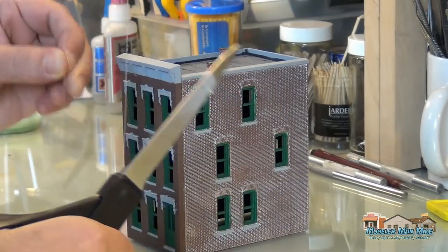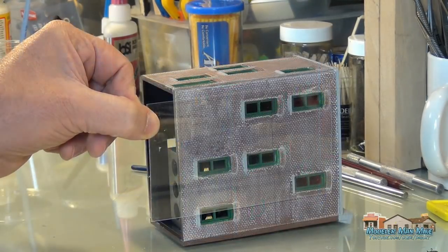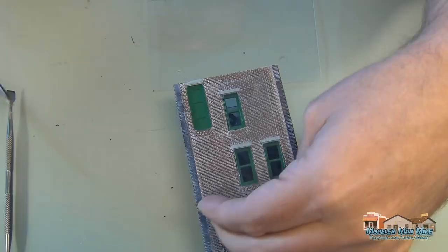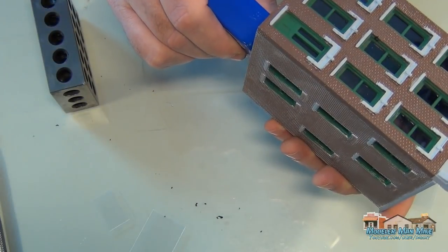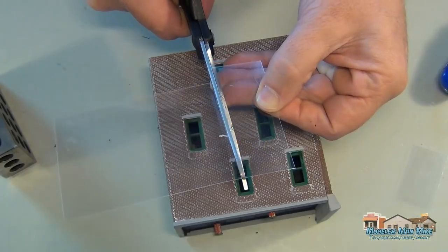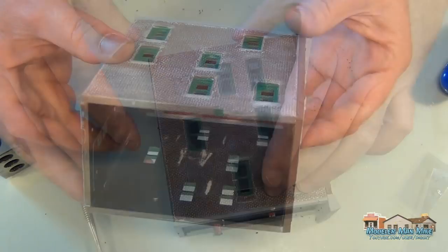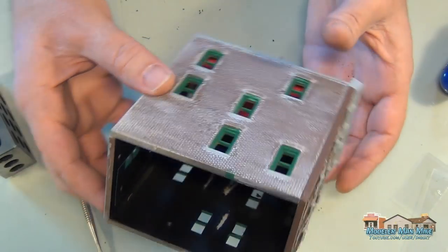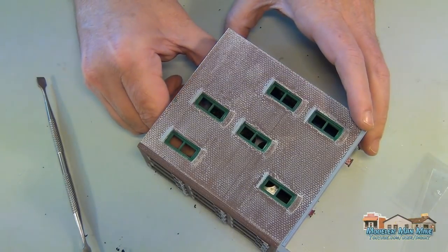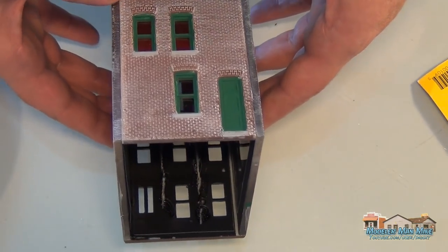Once I get the dull coat done, I can put the windows in. You're seeing me put in pretty good-sized sheets — the model itself doesn't come with enough material to do big sheets like this, so I use extra I have on hand. What I do is scratch off a little bit of paint on the inside so the window material has something to adhere to once I get the glue in there. Using the big pieces is easier for me.